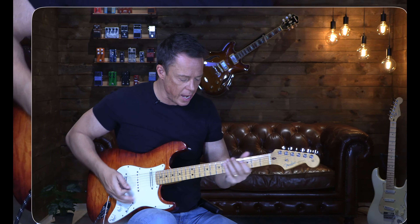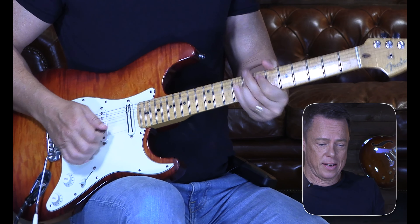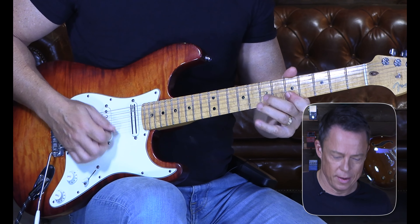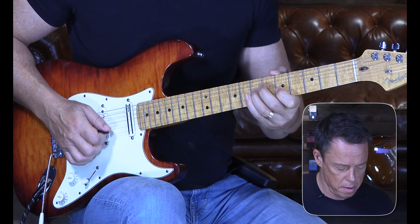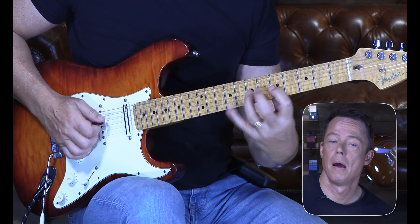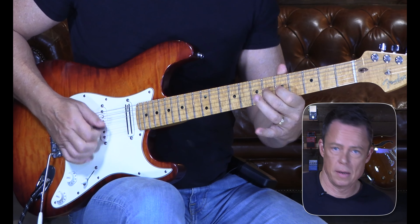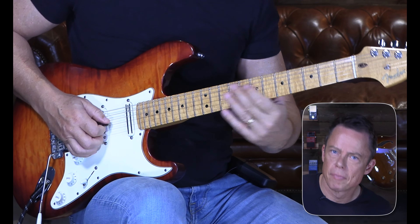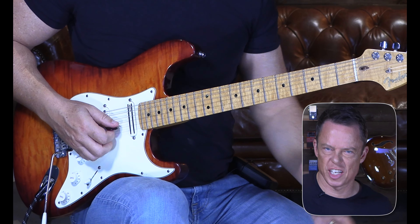To integrate chromatics, take an old lick and try to put some chromatics in there. Let's say I have a lick going — it could be anything — and then I see whether I can insert chromatic notes into it. A good simple example: instead of going straight between two pentatonic notes, I just slide through the chromatic passing note in between. Simple as that.